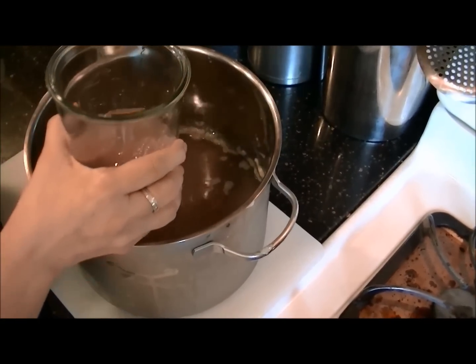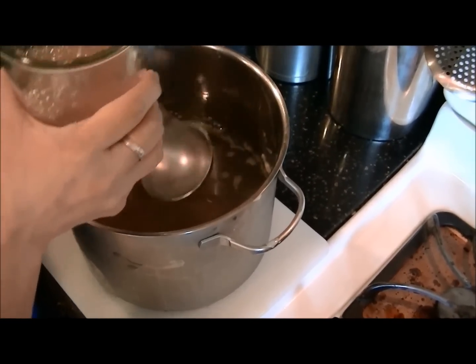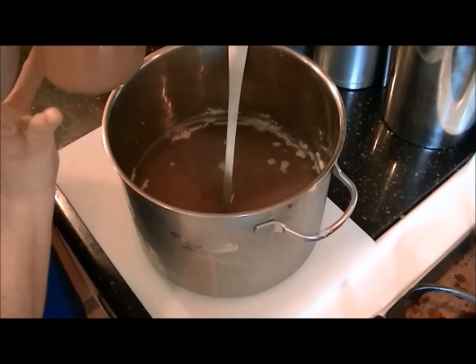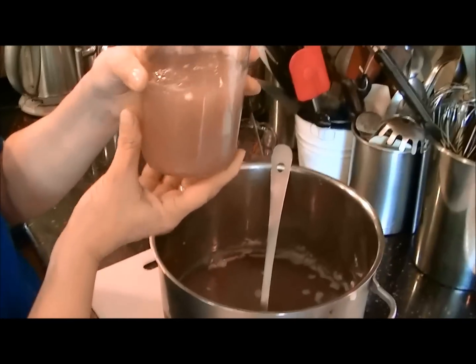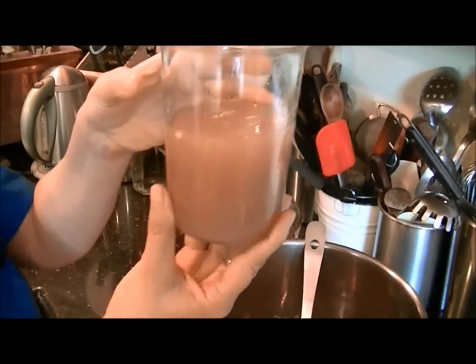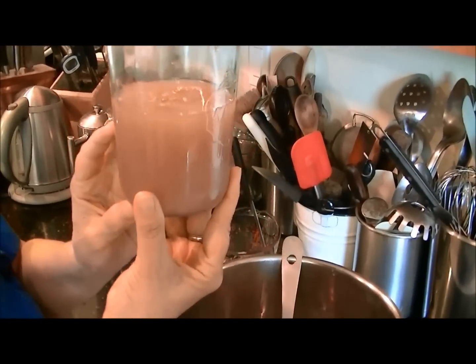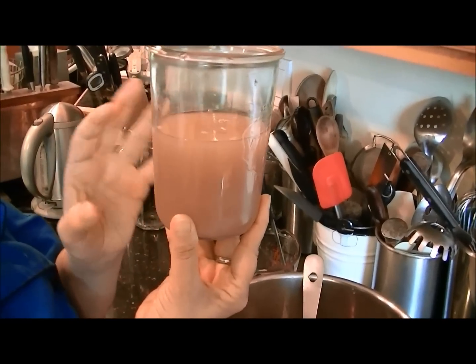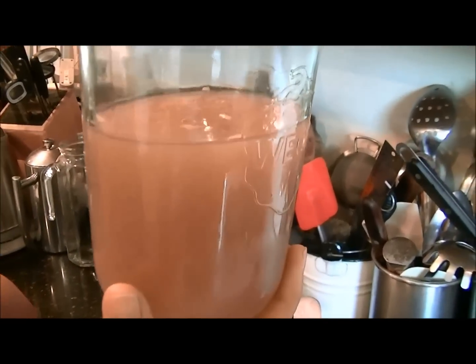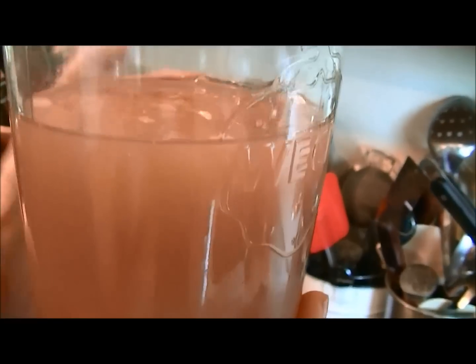I'm pouring it into a mason jar. You can see the color — it's rather dark — and it does have the proper consistency. We can package this broth in one-cup containers and put it in the freezer for your daily one-cup portion.